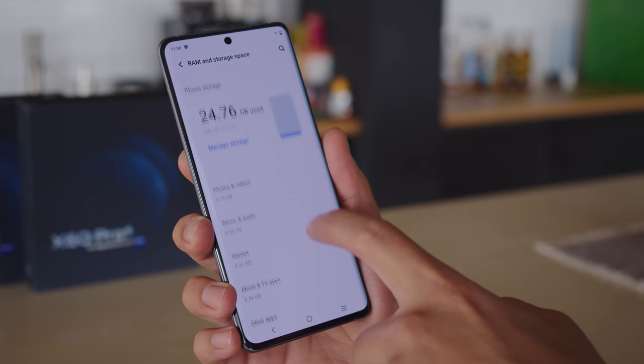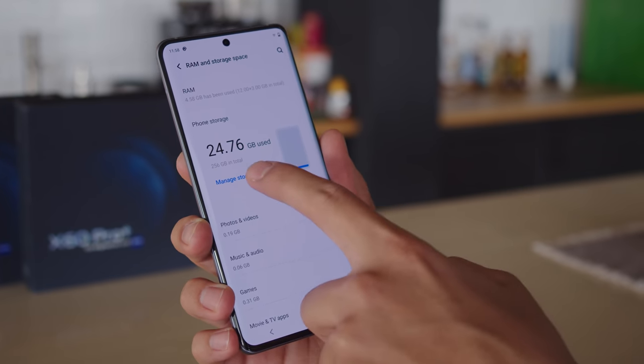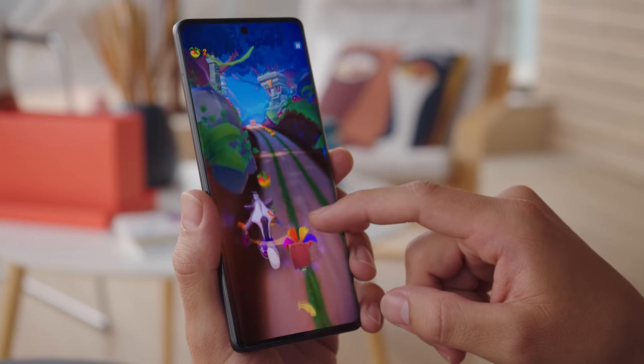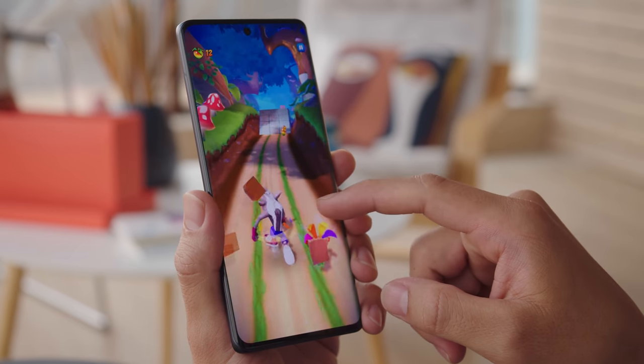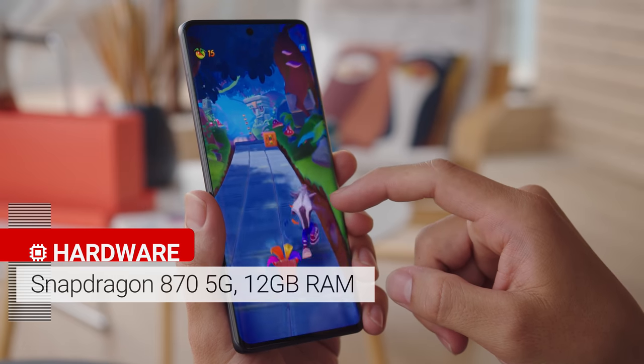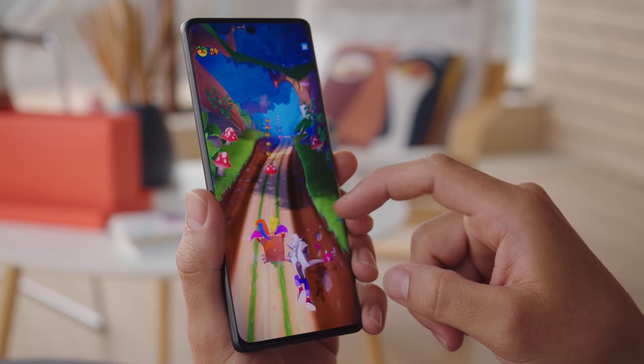The phone comes with 12GB of RAM and 256GB of UFS 3.1 flash storage. Unlike the Snapdragon 888 on the Vivo X60 Pro Plus, the regular X60 Pro has Qualcomm's second best chipset, the Snapdragon 870 5G. Its performance is excellent for the class, and it's only outperformed by this year's flagship chipsets.